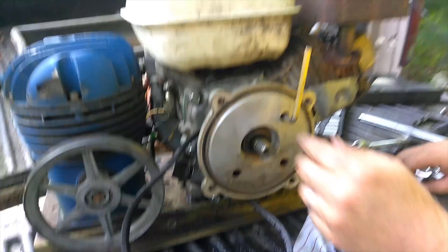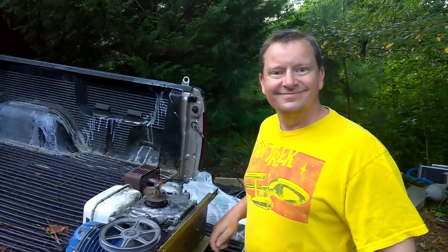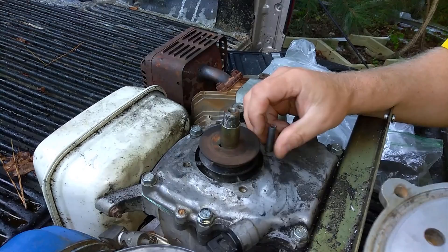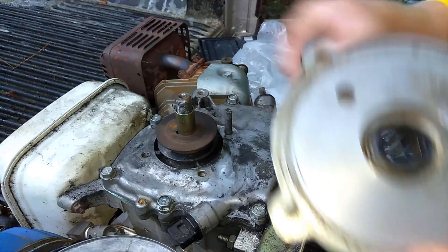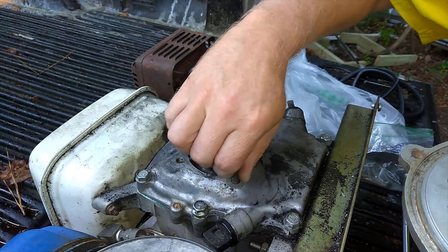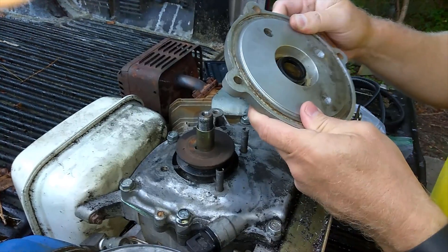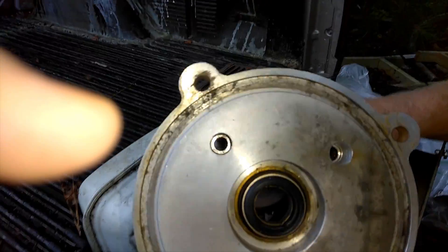Now we'll take the three socket head cap screws off to get to the belt. We had some trouble getting this piece off. I ended up buying a cobalt drill bit, a little bit smaller than the diameter of the screw. The heads were stuck in here, so I drilled out the heads and then took out the studs once the head was drilled out. We got one out with an Allen wrench, but the other two I had to drill. Then the heads themselves were stuck in here, so I had to buy another cobalt drill bit and drill out those heads.